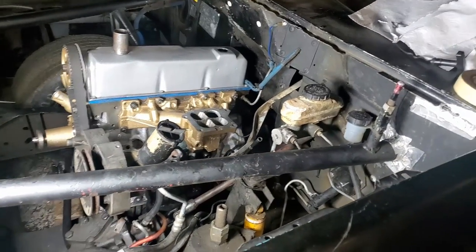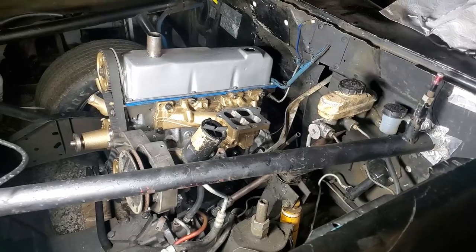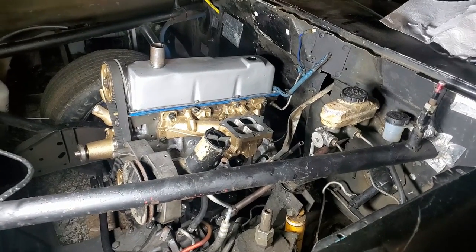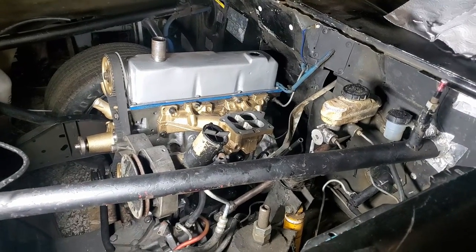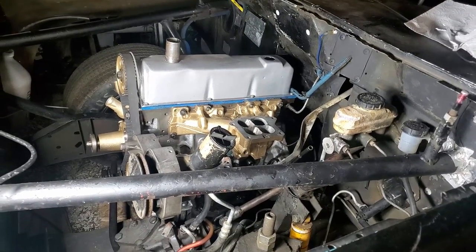I also grabbed my torch and some WD-40. I soaked it and tried to torch it a little bit, thinking if there was a rubber O-ring or something like that down in there, I could start to melt it and get it to break free. Nothing worked.